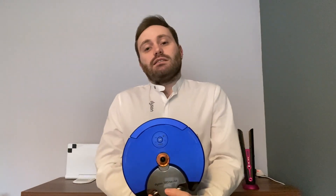Navigating in low-light conditions is not a problem for the 360 Heurist, as it features a ring of LED lights. If it needs to go under a coffee table or you're vacuuming at night-time, it can illuminate that space to provide enough light for the camera.